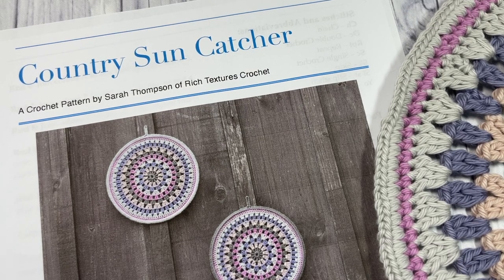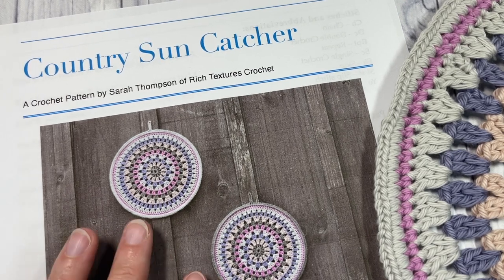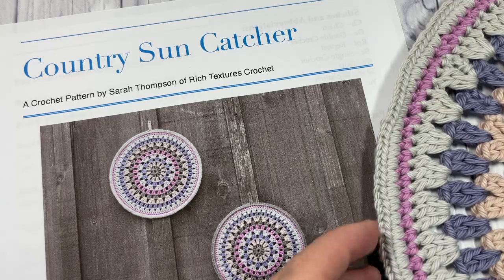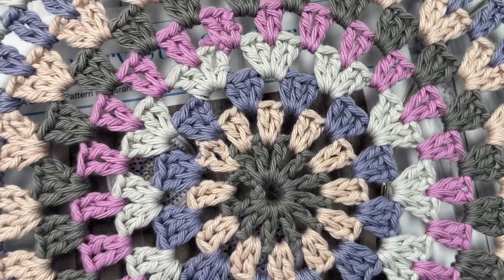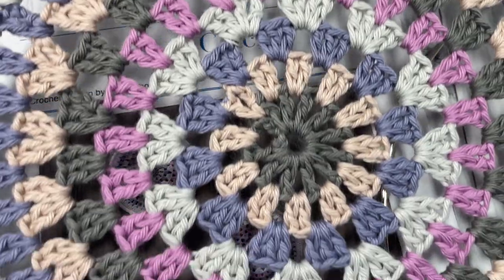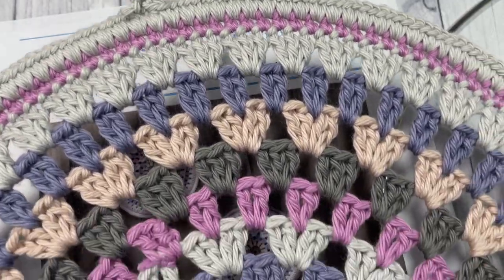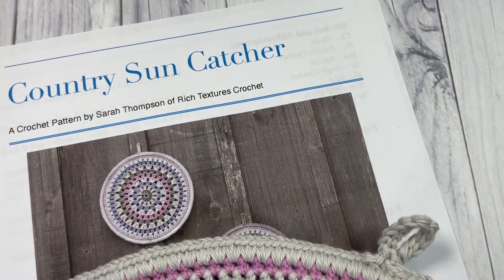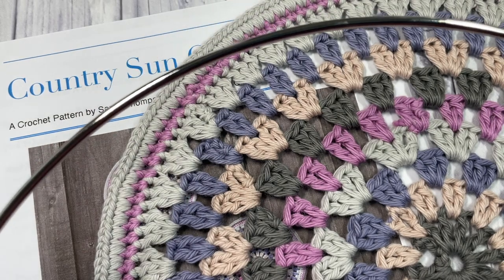Hello everyone, I'm Sarah of Rich Textures Crochet, and welcome. Today we're going to learn how to create this Country Sun Catcher, which you can see here in the photos. If you head over to my blog at richtexturescrochet.com you'll find more photos of this wall hanging. I've taken a granny circle pattern and attached it to a 12-inch macrame hoop.